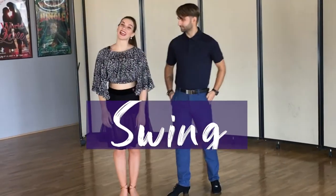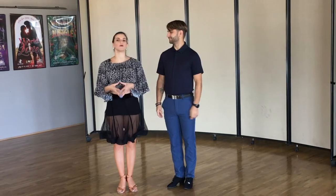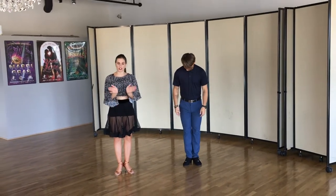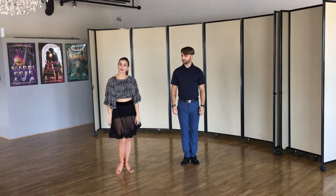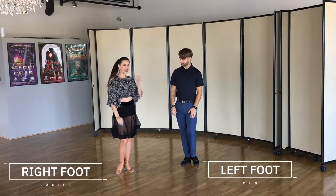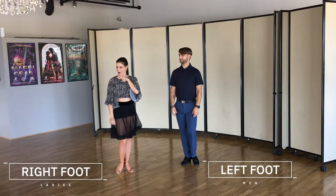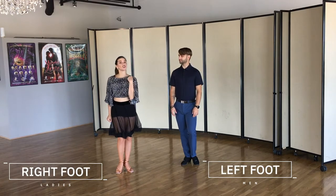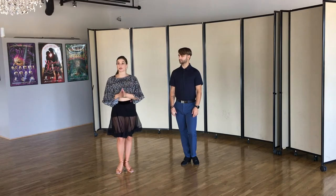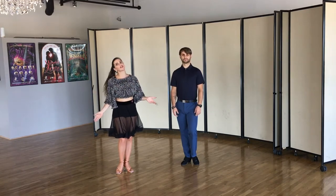Starting with our American Rhythm Swing Basic. As we said in rhythm style, very important: ready position, heels together, toes apart. Ladies are gonna start with the right foot, gentlemen with the left. We are gonna do a chasse triple step action to the side, but very very small steps because this is one of our fastest rhythm dances.